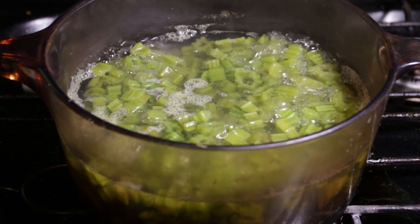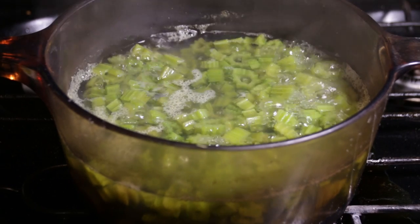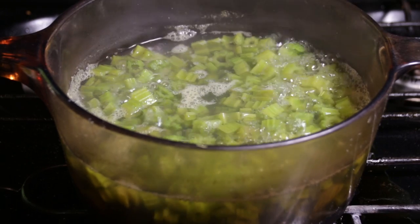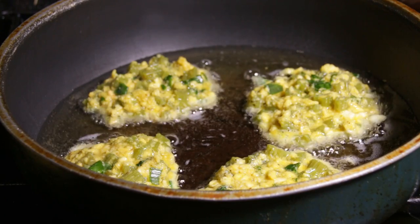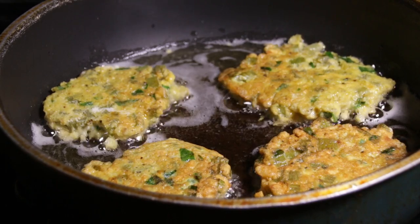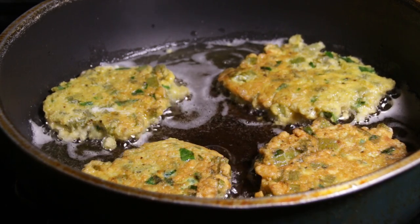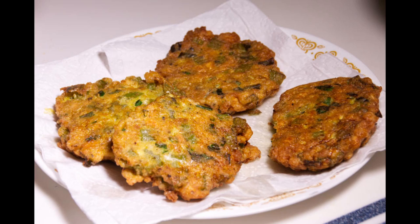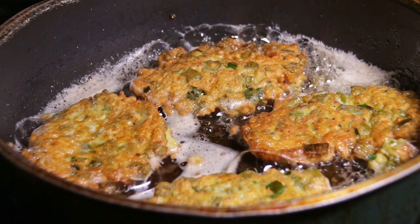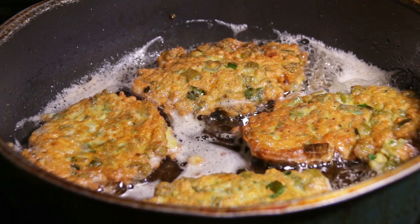Once the burdock stems are tender, drain them, let them cool, and place them in a large bowl. Once they're cool, add the dry ingredients and the eggs and mix thoroughly. Spoon the mixture into a skillet heated over medium heat and brown on one side, then flip them and brown the other side. Once browned, remove from the skillet and drain on a platter with paper towel to absorb the excess oil. You can serve them as a side as they are, or eat them on a sandwich with a sprinkle of parmesan cheese and hot sauce or marinara sauce.